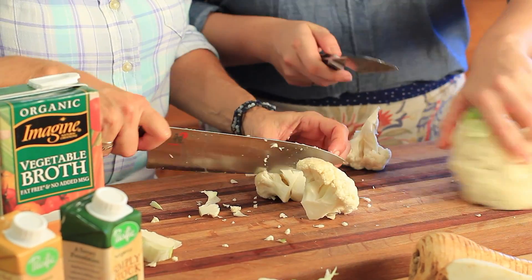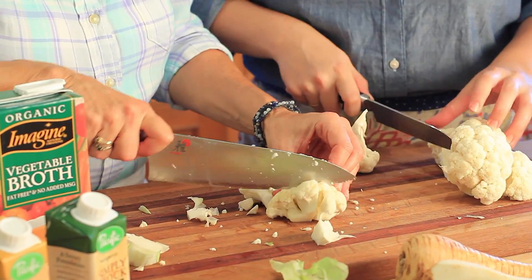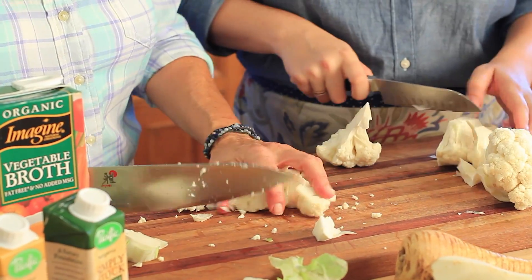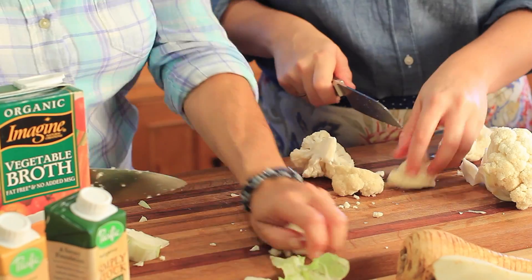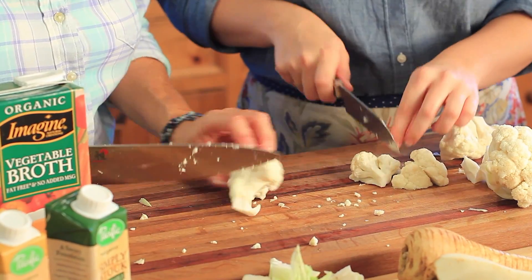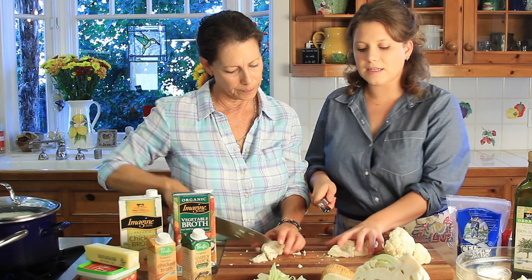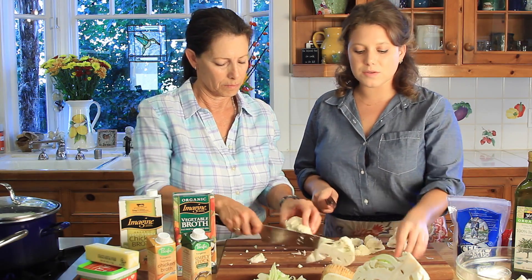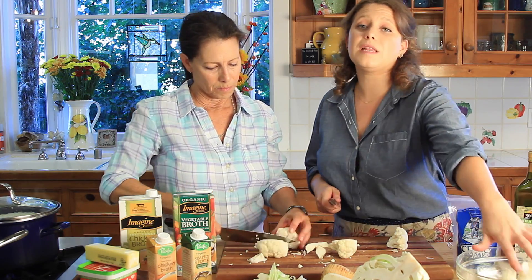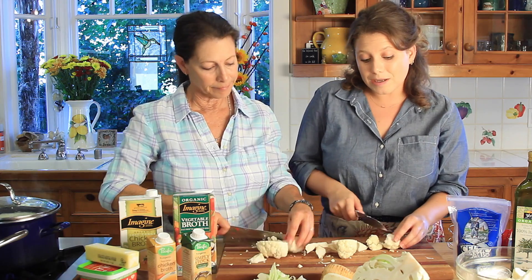We're going to boil everything until it's just soft, then we'll do it just like you would mashed potatoes — using a potato masher and whipping it. We decided to use cauliflower instead of potatoes because during the holidays when you're eating all these meats, it's really important — what we love sharing with you — is food combining and foods that are going to work really well together.